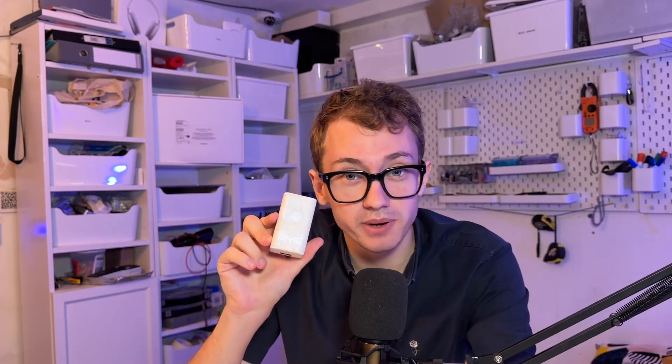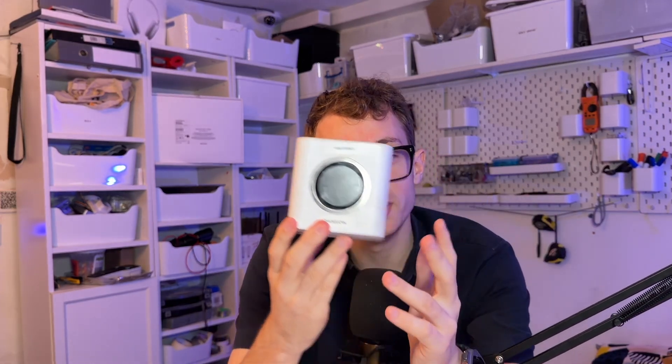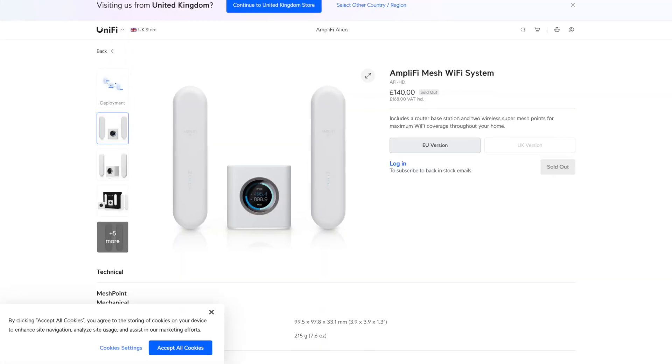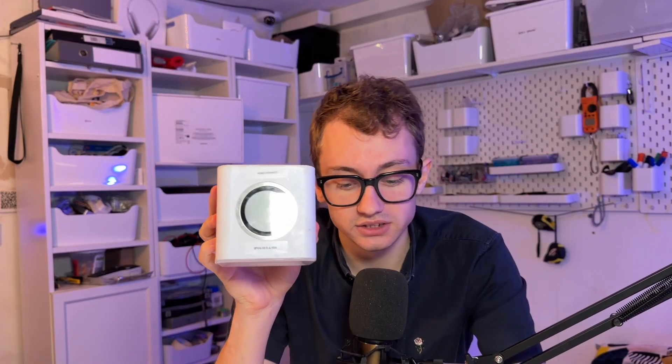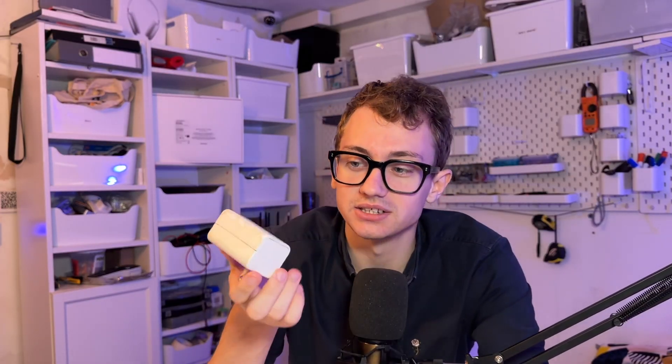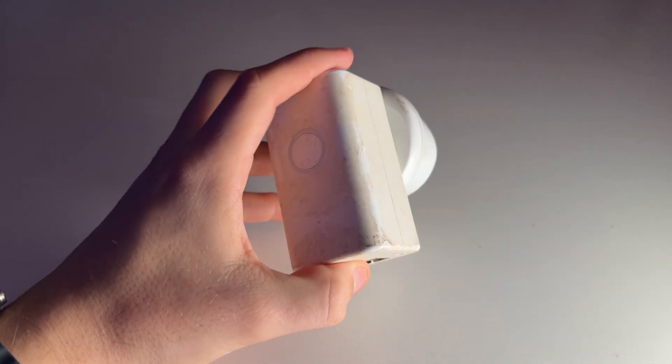To start with I need to explain what this is, but to explain that you need to understand what this is. So this is an Amplify base station — it's a router. Essentially this goes at home and it creates Wi-Fi for your devices to connect to. You plug it in the back and Wi-Fi comes out of it. One of the things you could get to go with it was this little product, and they've done a great job of this. This was one of the best things I had seen Ubiquiti do — a little device you could take with you on holiday.